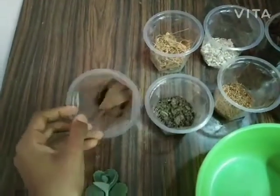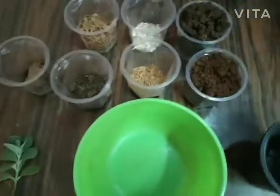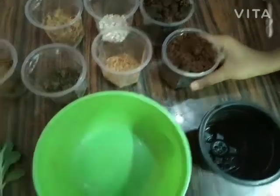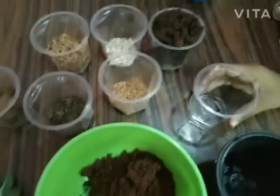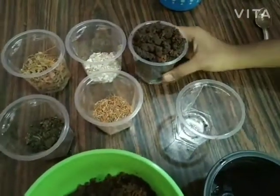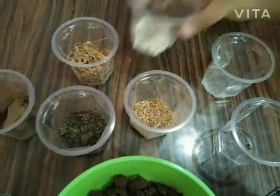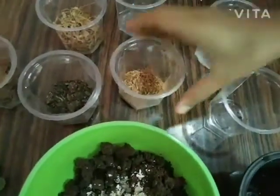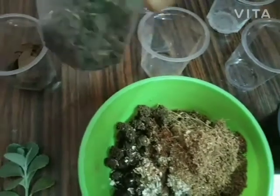So let's start the video. Now I'm mixing the mud — putting mud, earthworm soil, eggshell, coal powder, and cowdung.